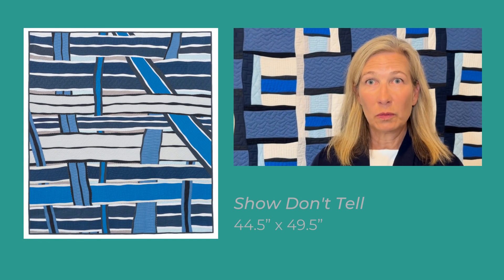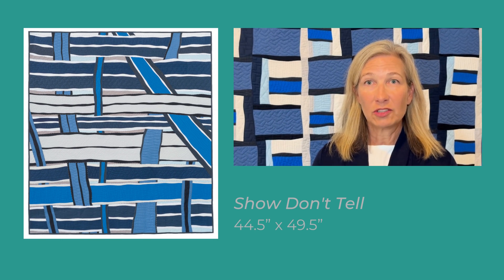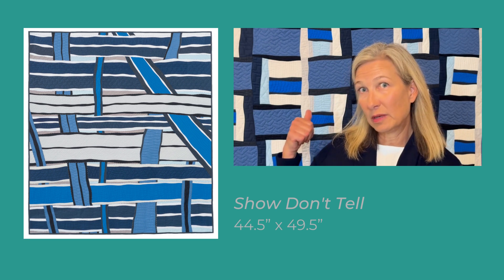For my piece in Quilt National 23 called Show Don't Tell, I had three parameters. One was to make a composition with the illusion of overlapping strips. I also wanted to incorporate a new technique of hand stitching the edges of the strips. Lastly, I decided to use the same color scheme that I had used in a previous quilt that you see behind me.